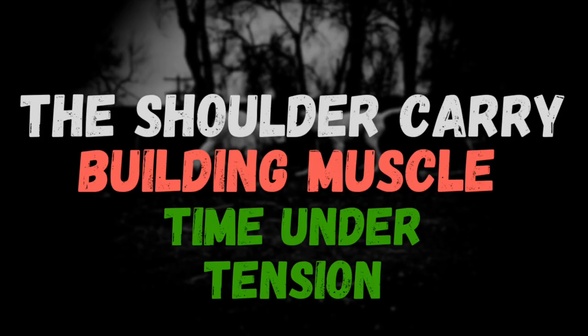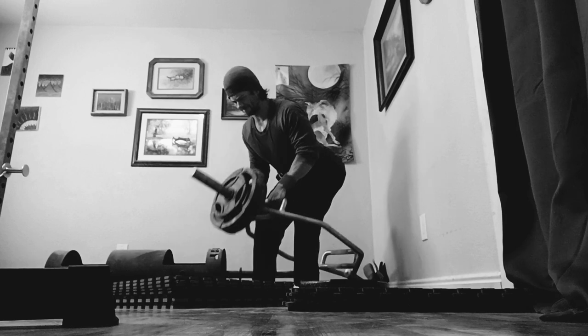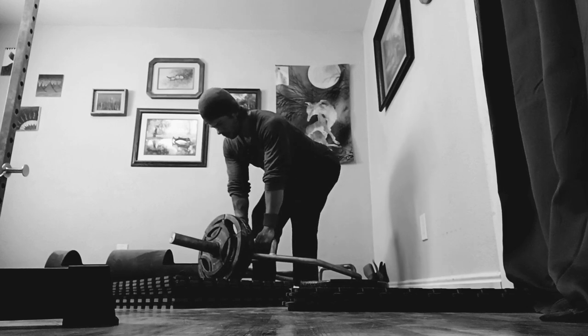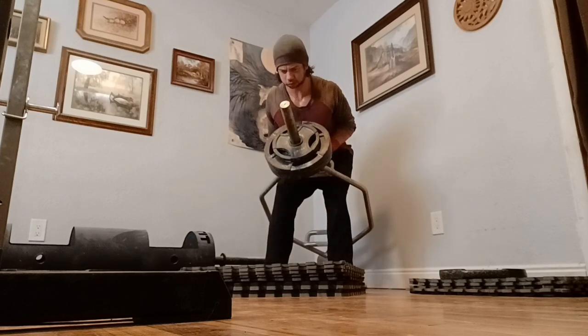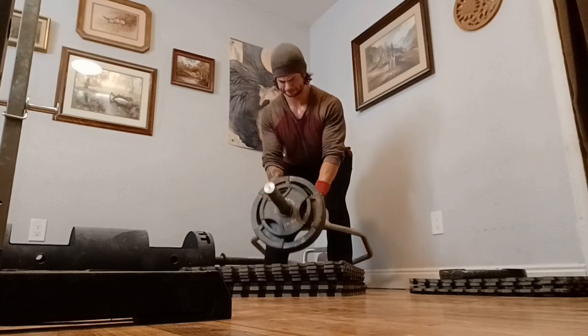And finally, there's the idea of prolonged muscle contraction leading to more muscle growth. Many bodybuilders hold a weight in the contracted position for a few seconds on every rep. They may, for example, hold the bar at their chest for 3 seconds when the muscles are fully contracted during a lat pulldown. Why do they do this? They do this because it increases the time under tension when the muscles are fully engaged, which leads to more growth. If this concept works on a lat pulldown, why not with a shoulder carry?